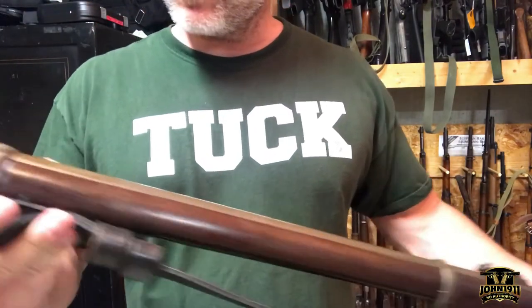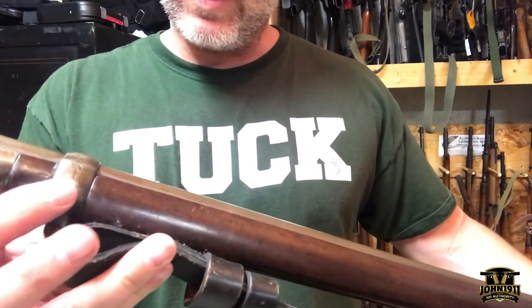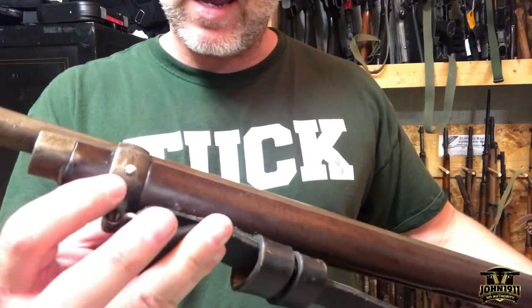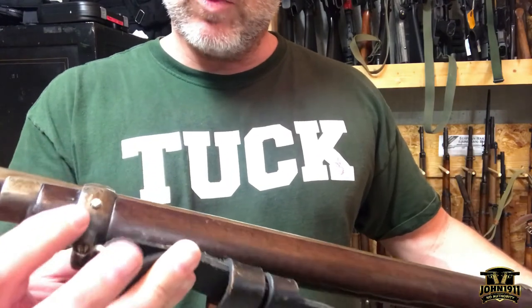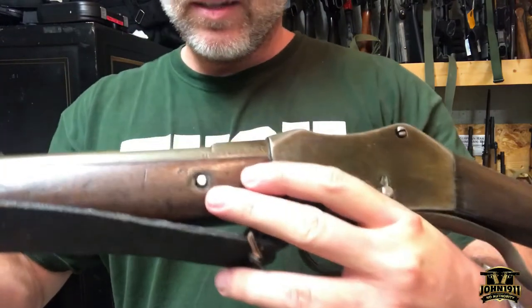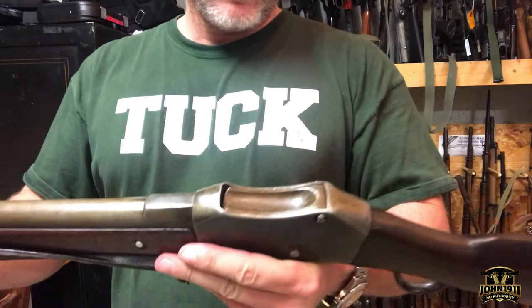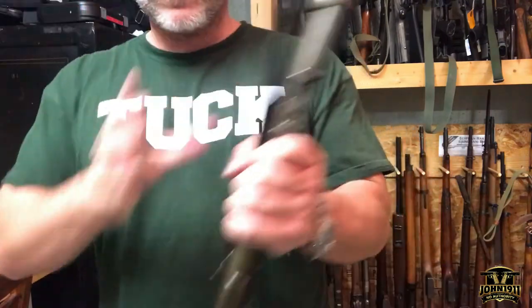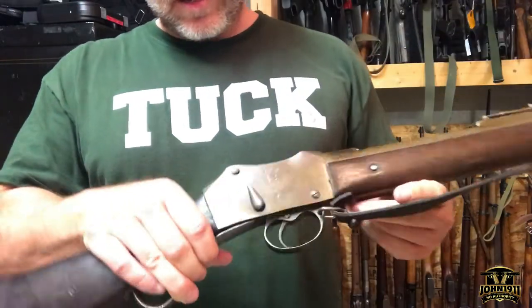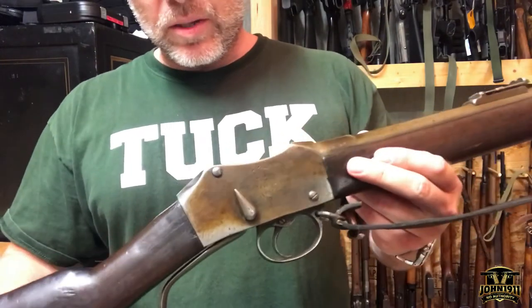Anyone with half a brain can see there's some modern hardware installed in the gun. I believe that is an aluminum rod that's in the gun, and you can see where they've done some stuff using what they had to put it together. It's got some interesting touches on it. I thought this little divot here in the receiver was kind of interesting — the fact that they went to the effort to do that.